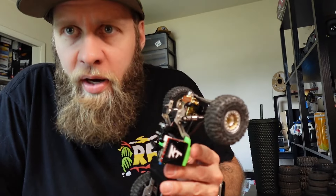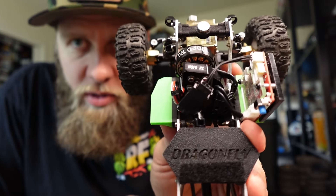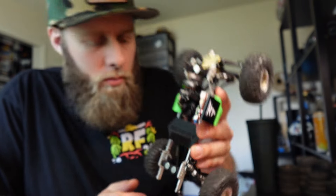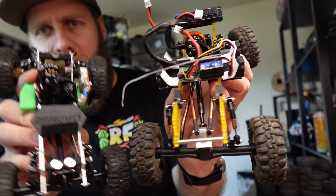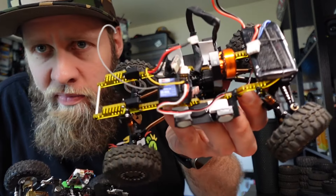Once again, first thing I notice is the wiring. This is one of John T's strong points, I can tell. It might be his only strong point. I'll give you a quick look at my wiring compared to his — it's not awful.